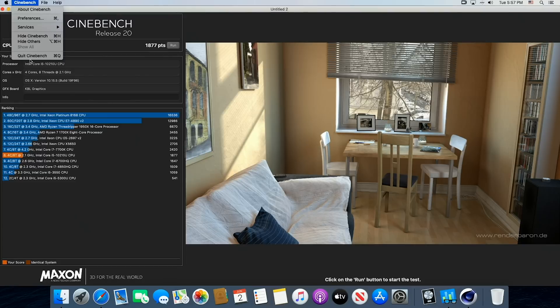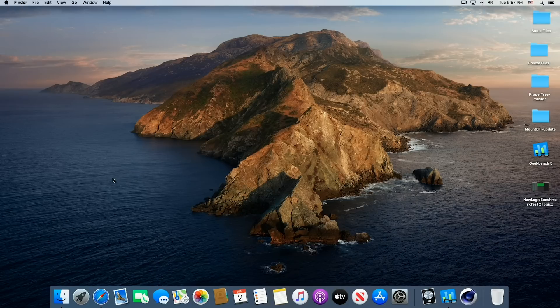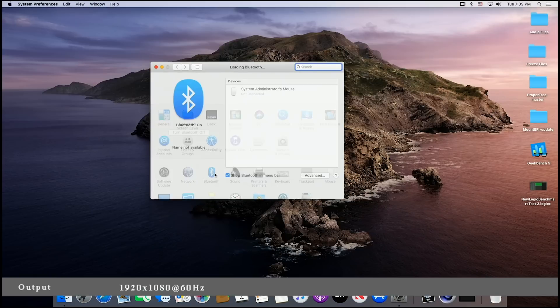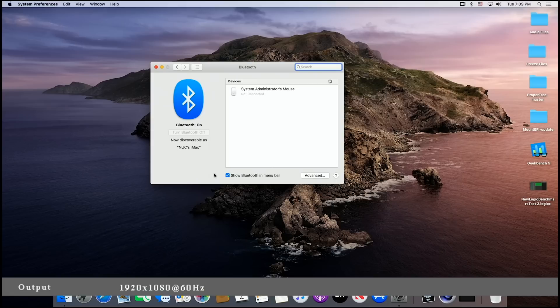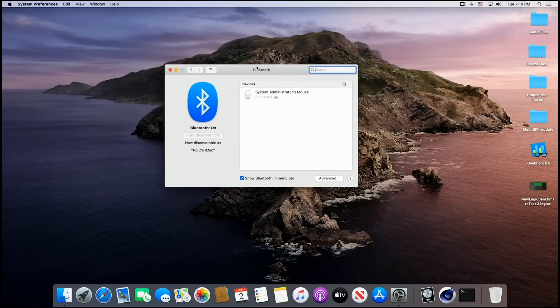For everyday use this thing would be amazing. Bluetooth is working on this — I've got a Bluetooth mouse here, and you can see it's connecting to it. There it is, connected. So Bluetooth works fine. The Wi-Fi chip on this particular motherboard does not work for macOS, so you can just get one of those little USB dongles for Wi-Fi and you'll be good to go.